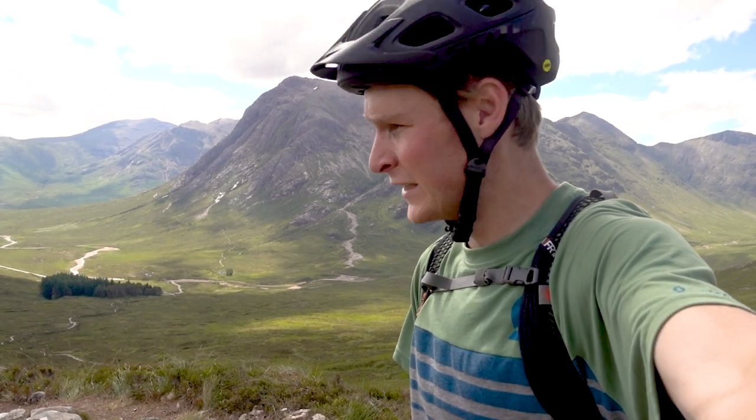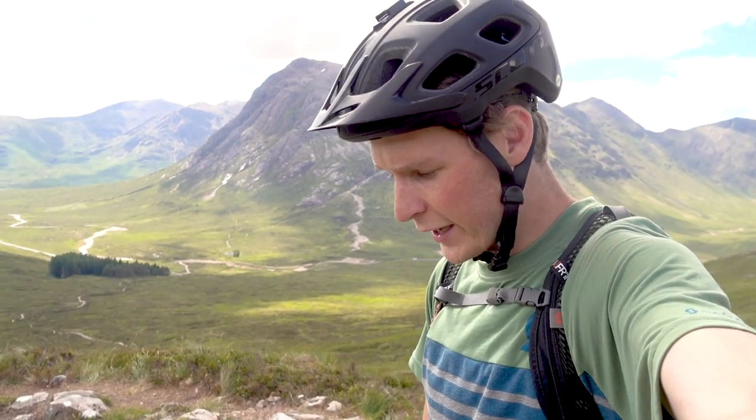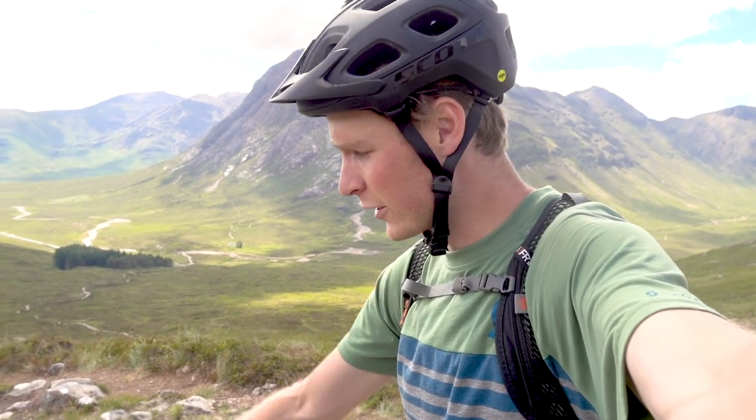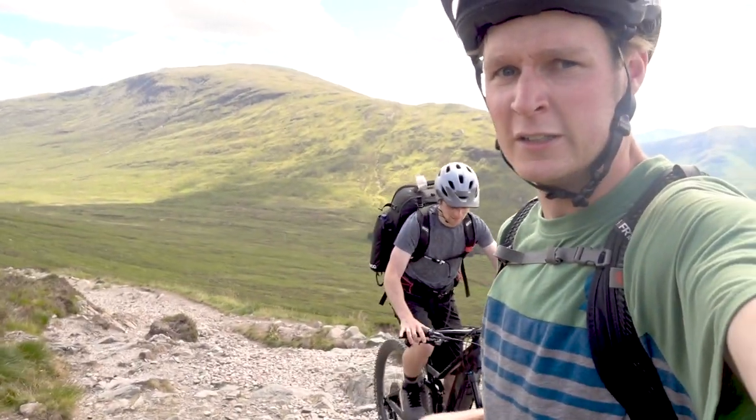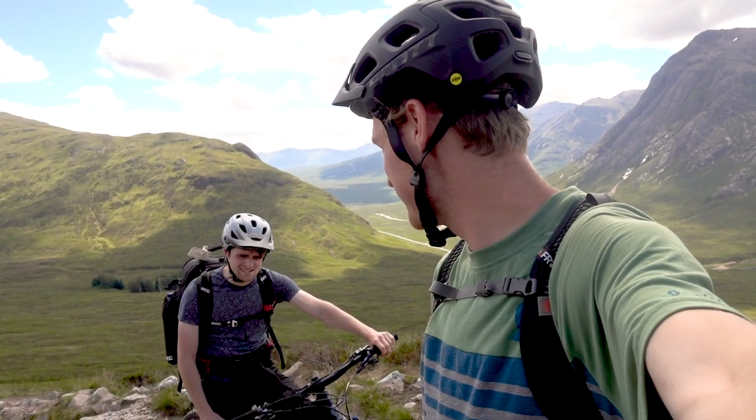We're pretty much up at the top of the climb now — that was really really fun, quite a big challenge actually. The loose rocks meant you really had to be on the bike properly, keeping weight on the rear to get as much grip as possible. Having the extra power from the e-bike means you're always working that back wheel, always accelerating. If you lean too far forward you lose traction and don't clear the obstacles. You can see just the difference in elevation we've climbed really quickly — that's what I love about the e-bike. Now we're about to descend into Kinloch Leven.